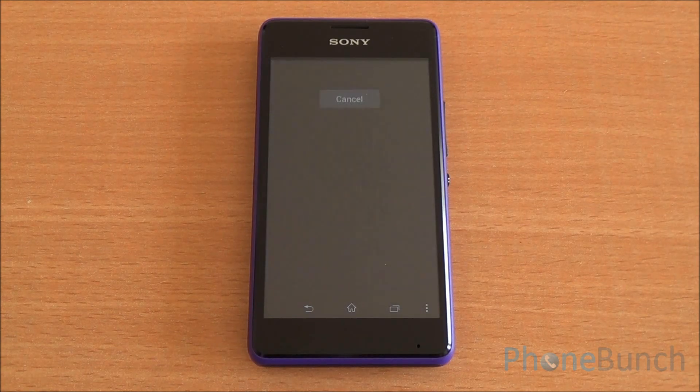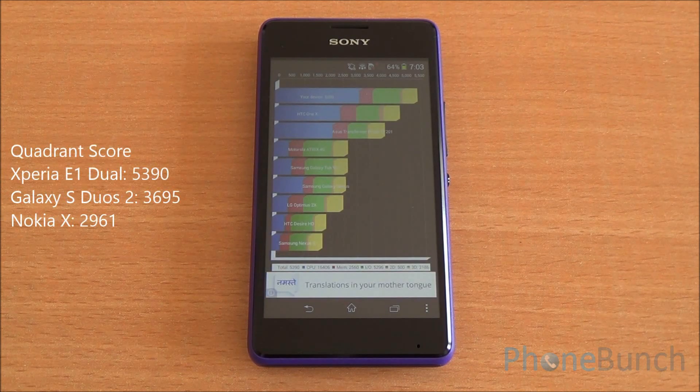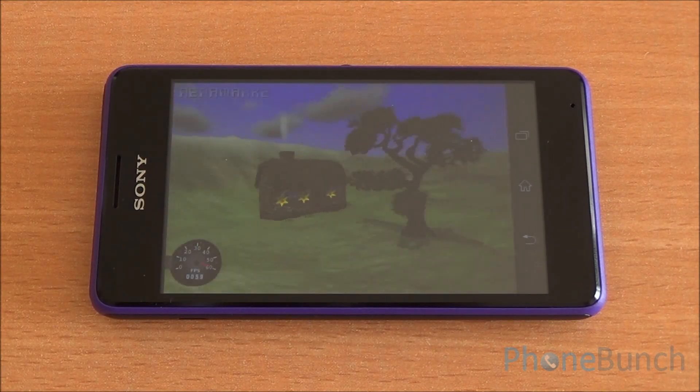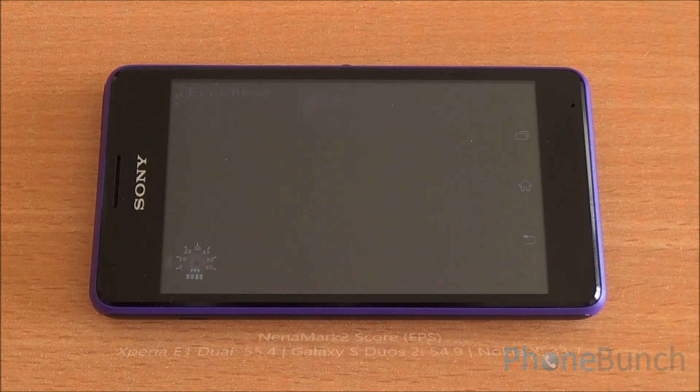Now we are running the Quadrant benchmark — this has been fast-forwarded as well. We got a score of 5,390 on Quadrant, which is again quite high, and you can see it's at the top of the charts.